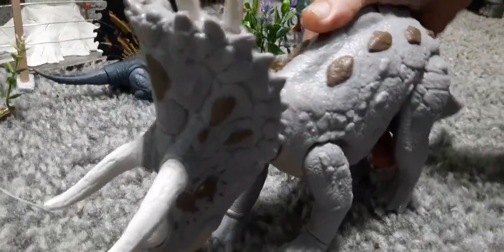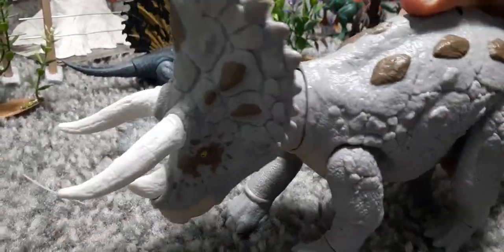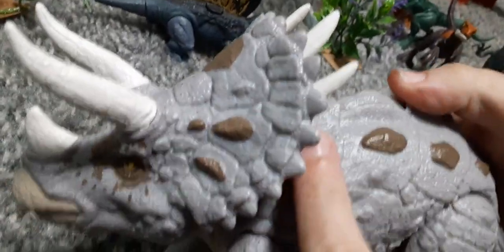If this one roared, that would be awesome. Or if his mouth opened — because it does look like he could actually eat. He has these cool scales on the back; it looks scaled.